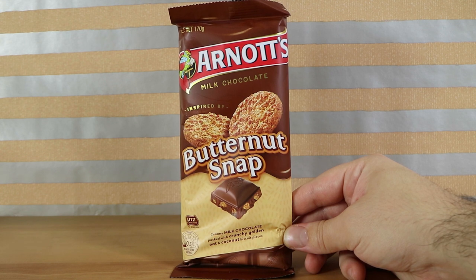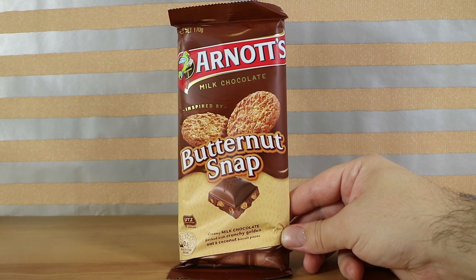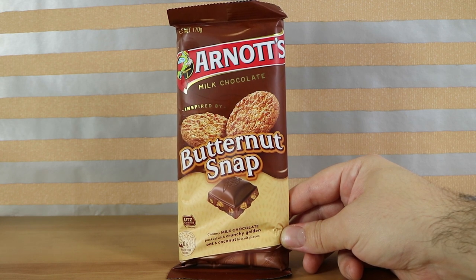This time it's based on butternut snap biscuits. If you haven't seen, we reviewed the other four or five flavours — I can't remember exactly, there's quite a few.